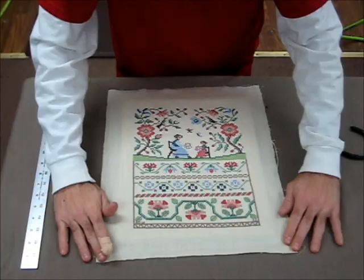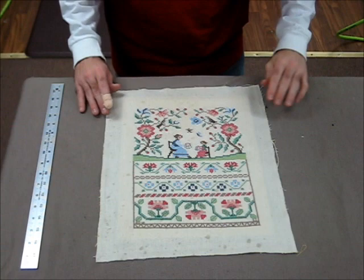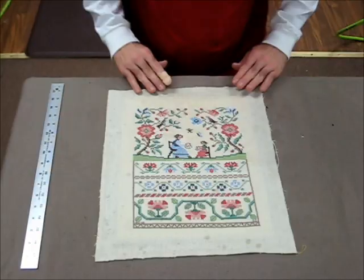Now I'm going to show you how to take the spray bottle and spray it down. You don't want to get too crazy with it, but coat it down pretty good. Then you can start flattening this out. Make sure your hands are clean — you don't want to be rubbing any dirt onto the customer's project.